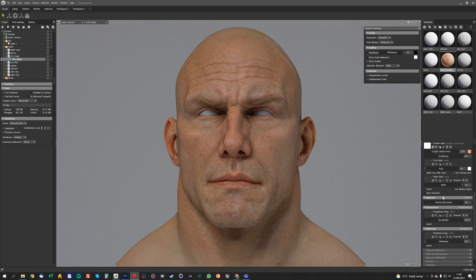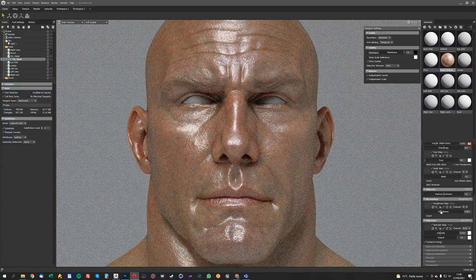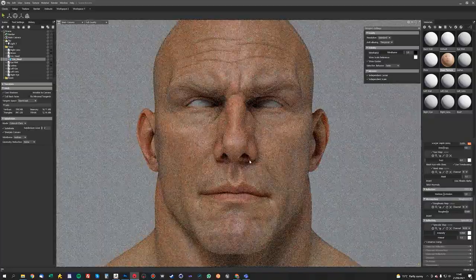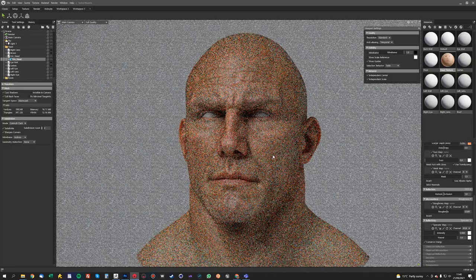The next thing we want to look at is roughly getting some base values for the spec and the roughness. For the reflectivity I'm going to use Specular, and for the microsurface I'm going to use Roughness. So we can just sort of play around with these settings a little bit to try and find something that works as a base value. Just move the light a bit to try and see how it might look.